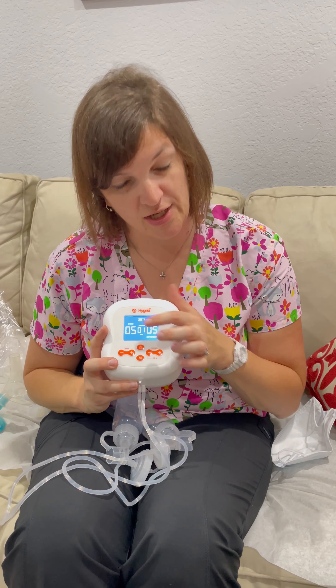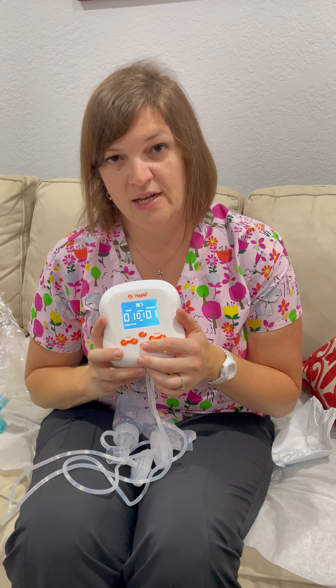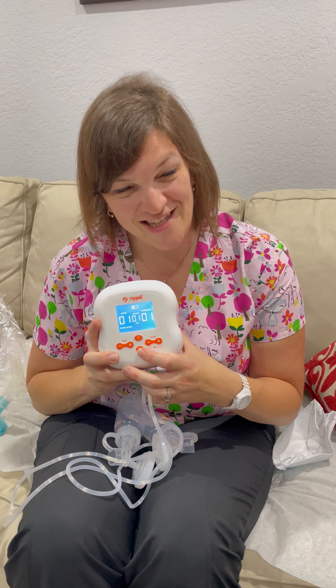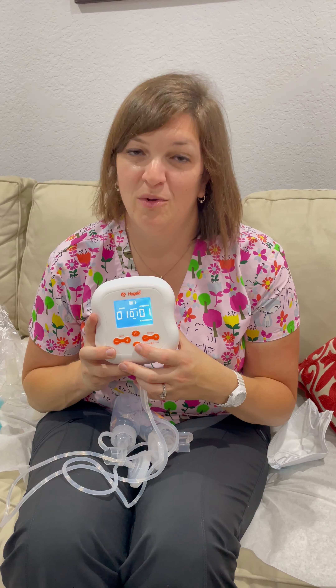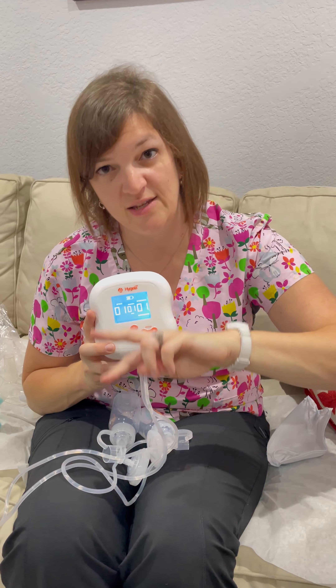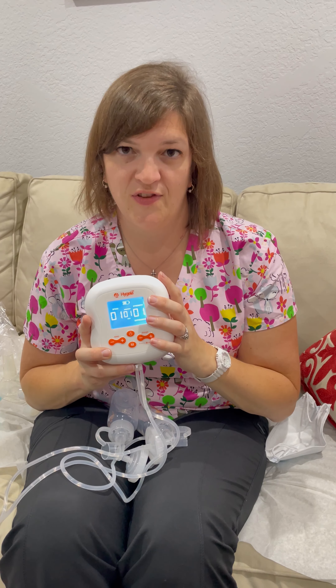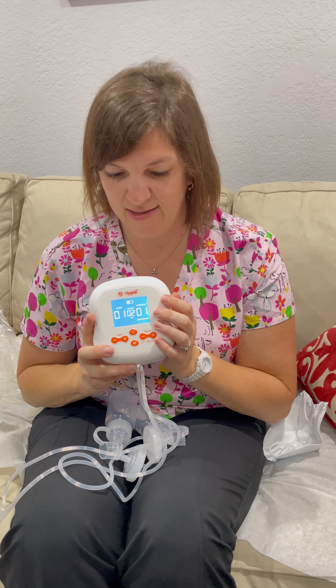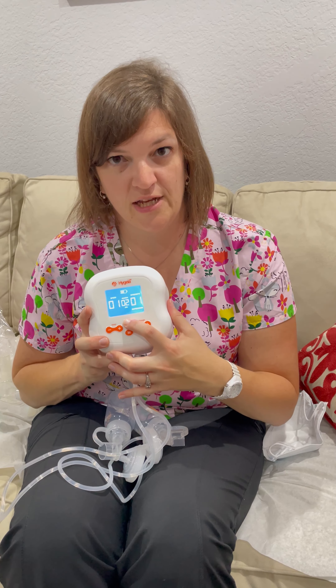You're going to start on the stimulation mode and pump for one to two minutes until you start to see your milk move. Then switch it to the expression mode and express for four to six minutes. Then go back to the stimulation mode and stimulate for one to two minutes, then back to expression mode for four to six minutes. So you're going to go back and forth between stimulate, express, stimulate, express several times during your 15 to 20 minute pump session. That's going to trigger your body to let down more milk and then move that milk — stimulate your body to let down more milk and move that milk, just like your baby would at the breast. And when you're done, you're going to hit that power button again.